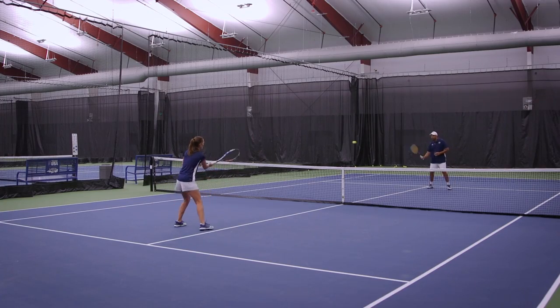I hope these tips will help you raise your game. For more videos and instruction, go to usta.com.